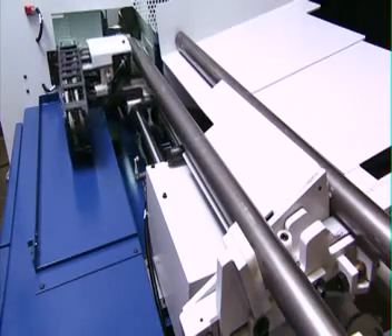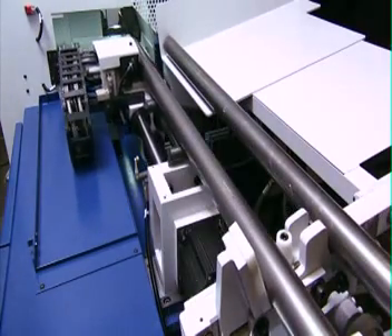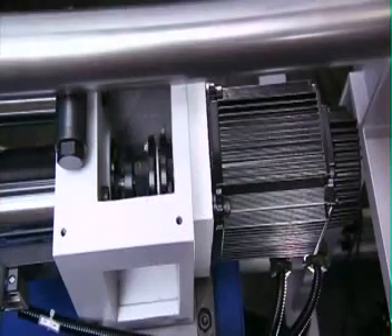Once the loader is stacked up, the automatic hydraulic material lifter then lifts the material into the feeder for processing.